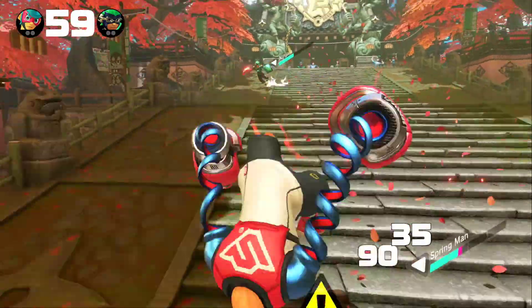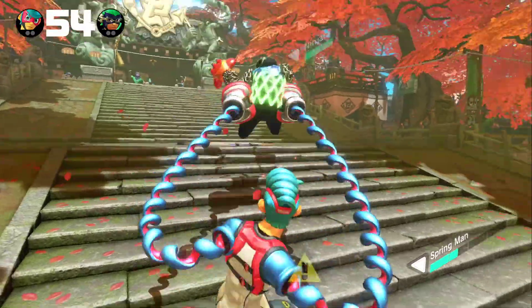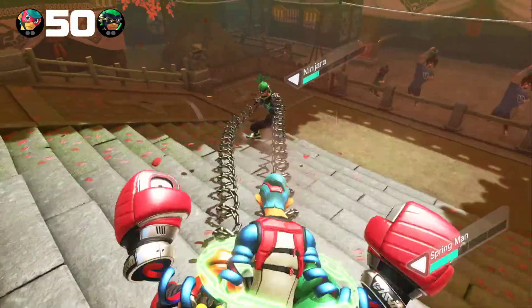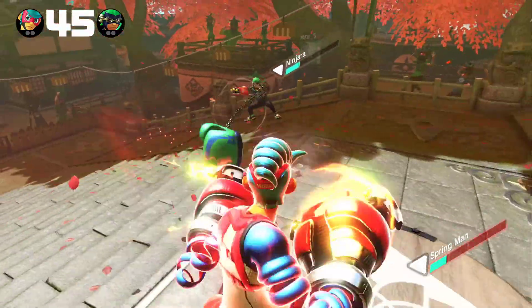And I have to say, based on what I've seen of this game so far, having played it for a few hours now, I am completely and totally impressed with it. This is a stellar, stellar game from what I've seen of it so far.